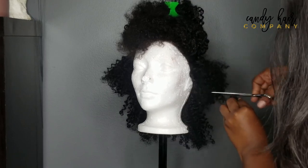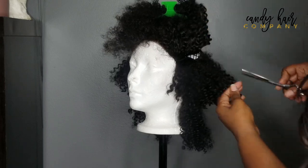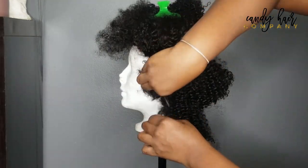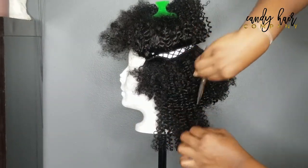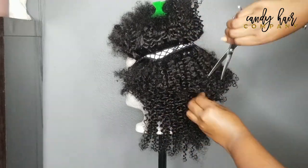Now that I've created the basic shape of this wig, I'm going to go in and slowly start taking the length down. I don't want to chop too much too quickly, so I'm just going to keep going around the wig, going shorter and shorter until I get to a point that I'm comfortable with.